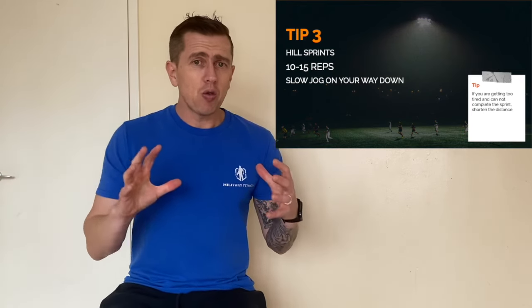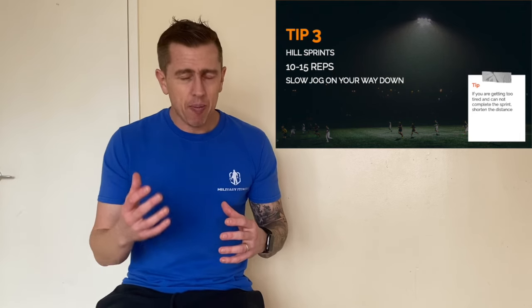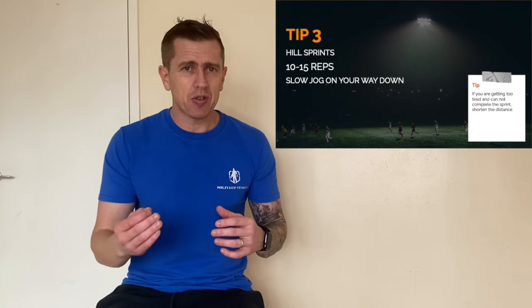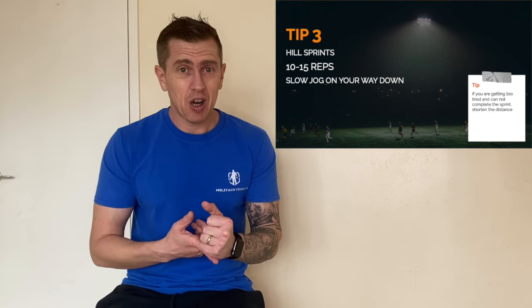So those three tips — if you take them on board and incorporate them into your training plan for the bleep test, you will rapidly add levels onto that bleep test. Of course, you need to eat right at the same time and don't do the bleep test too often — once or twice a week is absolutely plenty. If you do have any other questions, please let me know in the comments section. Take care, bye.